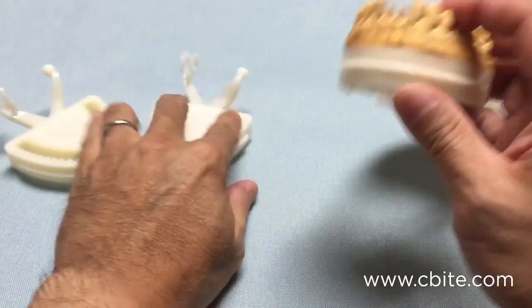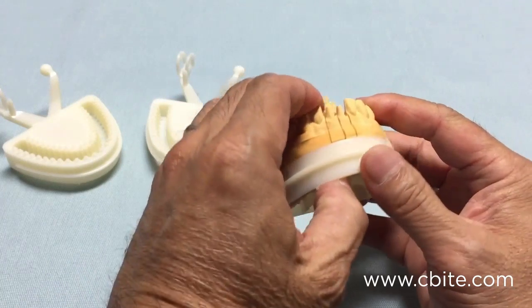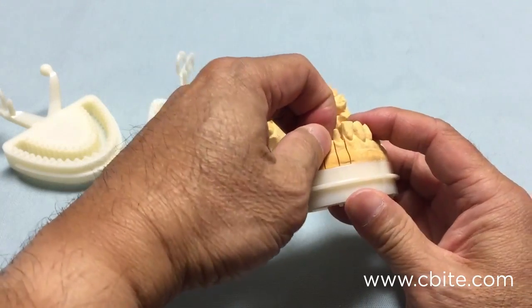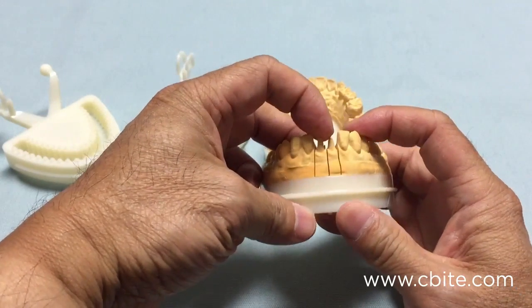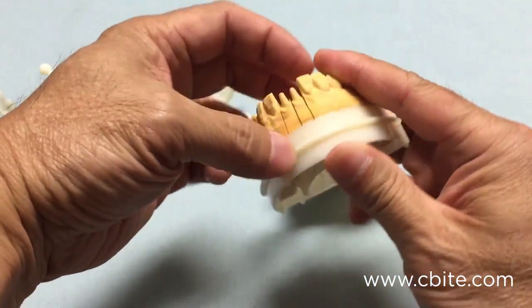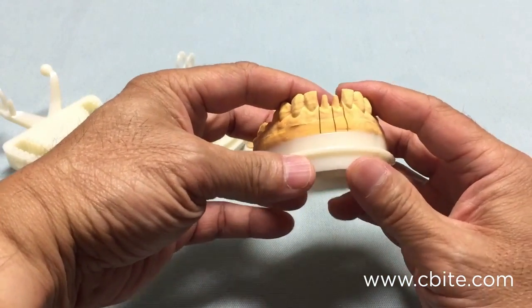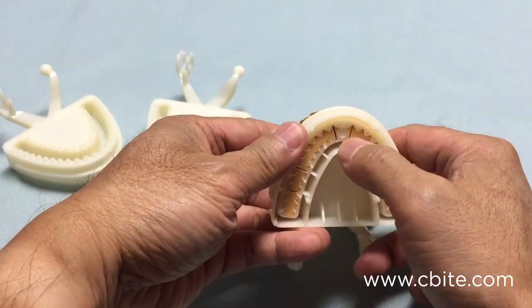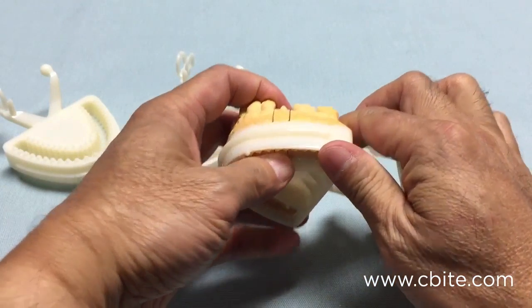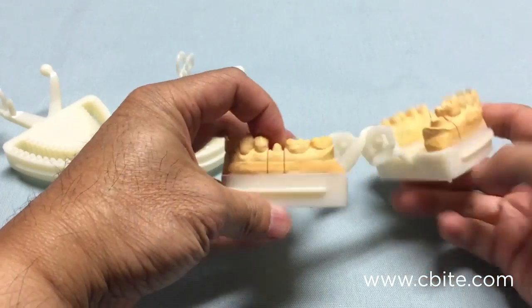Even with very thin dies — as you can see, the lower anteriors here — they come out easily, but once seated in place they just do not move; they are very sturdy. You do not use pins here, so you don't have to worry about thin dies with pins breaking on them. Extremely stable.